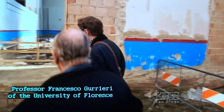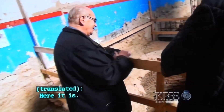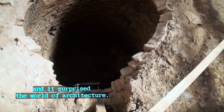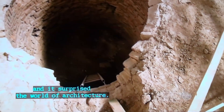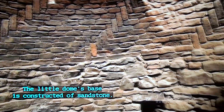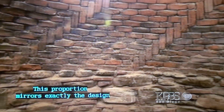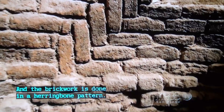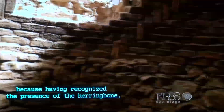Professor Francesco Guglieri of the University of Florence is overseeing the discovery. This is the famous little dome, discovered in November 2012, and it surprised the world of architecture. The top has been lost to time, but the inward curve of the walls remains. The little dome's base is constructed of sandstone, with brickwork beginning only a third of the way up the wall — a proportion that mirrors exactly the design of the cathedral dome. And the brickwork is done in a herringbone pattern. Professor Guglieri was immediately excited, recognizing the herringbone and connecting it directly to Brunelleschi's technique.